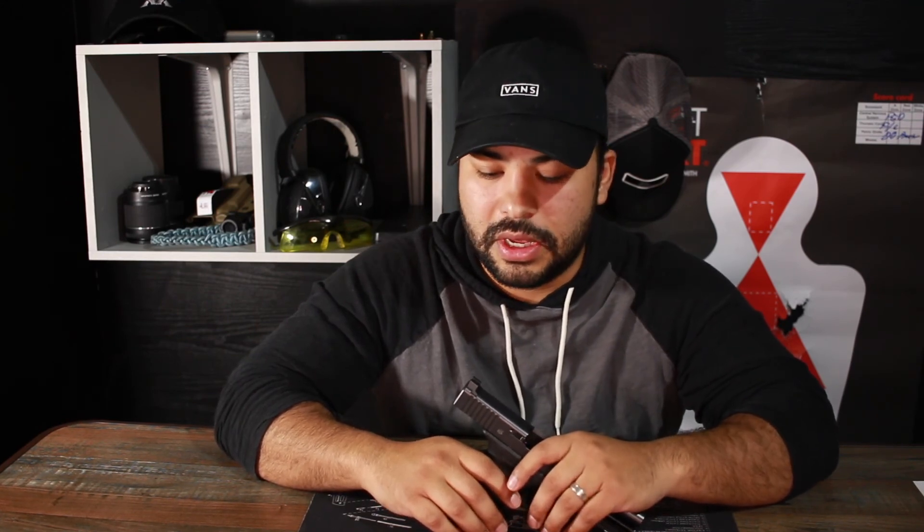The one downside I can find is the price — they're Trijicon, and they charge an arm and a leg. You can probably get these for around $130 if you're lucky; I paid $145 to $150 when I got them two years ago and they're still holding their value. If you're not wanting to spend that much I wouldn't suggest these sights, but they do hold up and live up to the Trijicon name — they're worth it in my opinion.